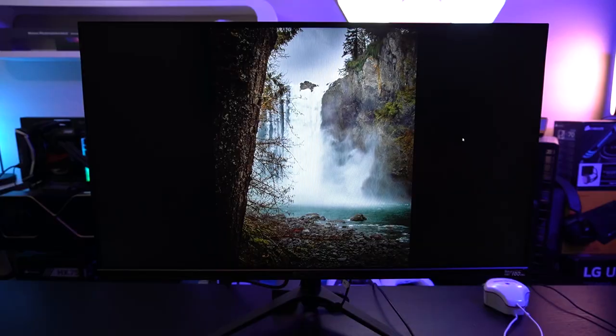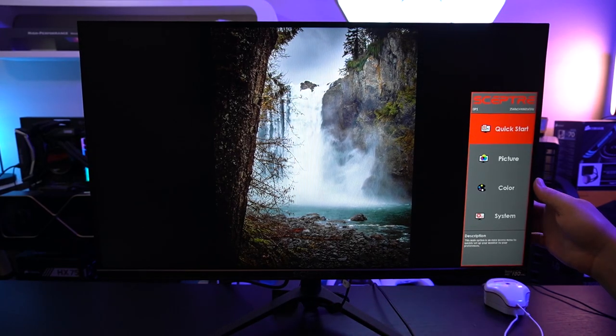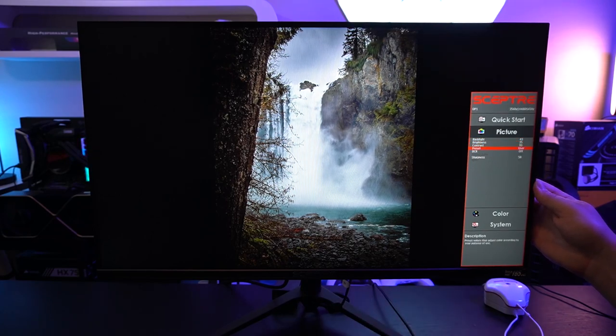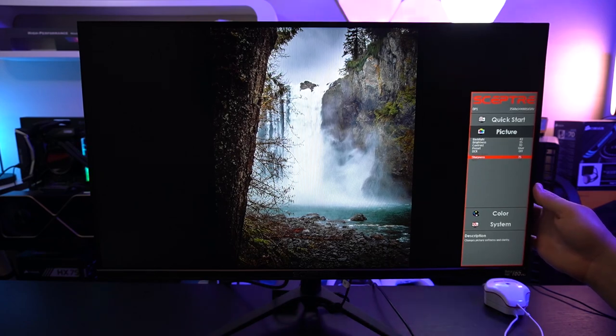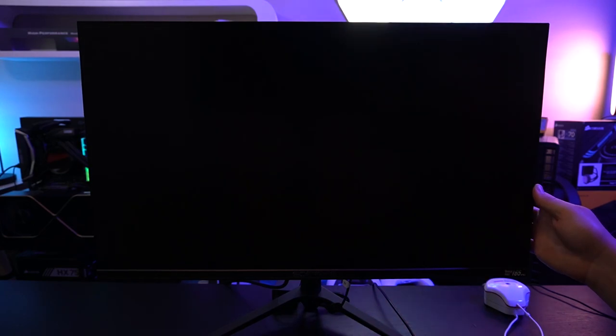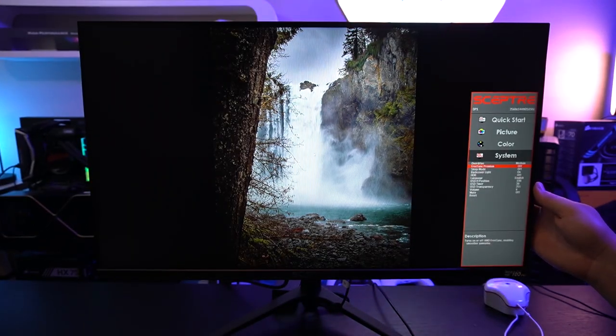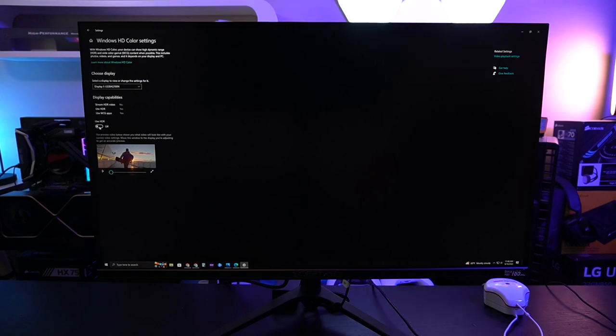Before we get into the calibration scores, I want to talk about the menus — what they're like, how they operate, how easy they are to use. The menus themselves were pretty good. You could do a full calibration in standard dynamic range. In order to use the MPRT, you have to have FreeSync Premium off. It gives you a full six-axis color calibration and the ability to use their dynamic contrast ratio, which changes the white point and contrast on your monitor as you're playing different content. But it's not all good to report for HDR, and even though this is only HDR 400, sometimes you may want it on.